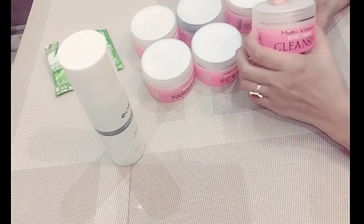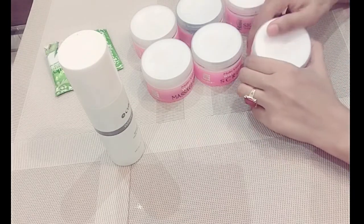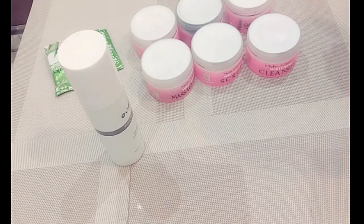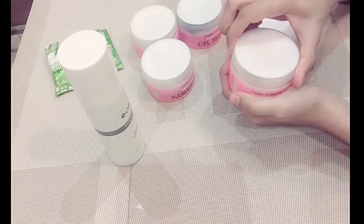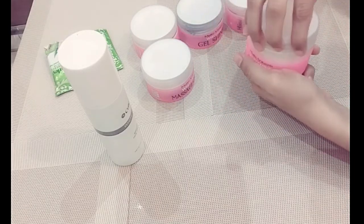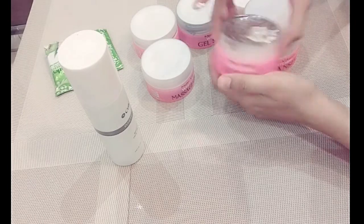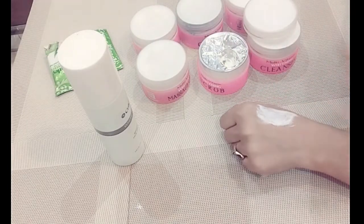After cleansing for 5 minutes and drying your face, the next step is to use the Multi-Vitamin Whitening Scrub. This scrub works well after the cleanser. I will also make a detailed video about it. You have to take some and apply it.